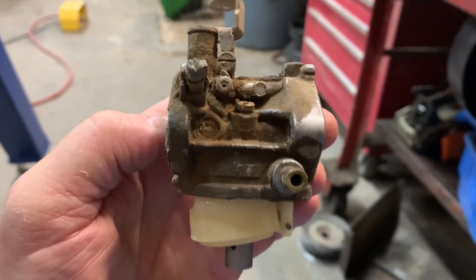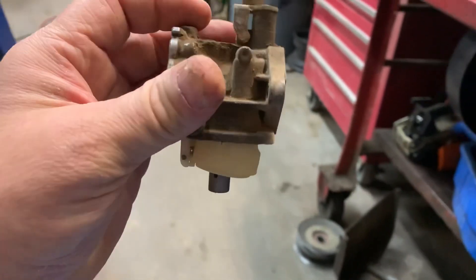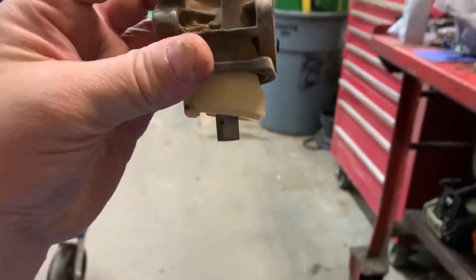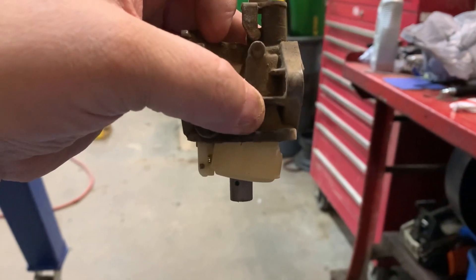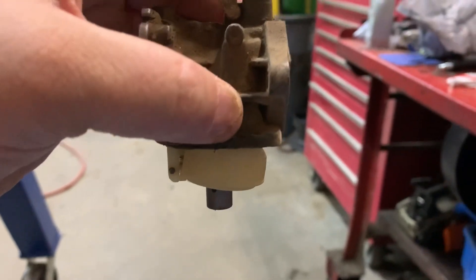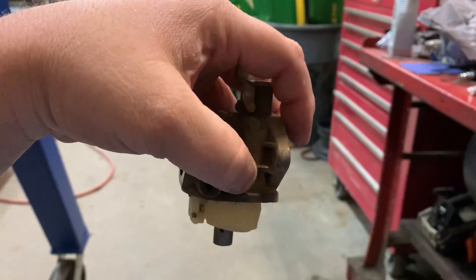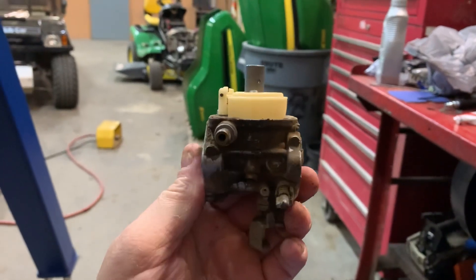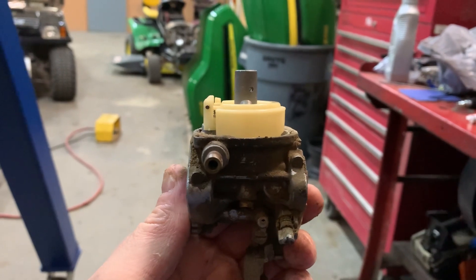This is just an old carburetor off a Kawasaki engine, but it will do fine for this demonstration. As you can tell, with the carburetor in the normal operating position, the float's hanging — meaning the needle in the seat, or the float valve, is open. Whenever you want to test a carburetor, you need to invert it so that the float is putting pressure on the needle, closing the valve.